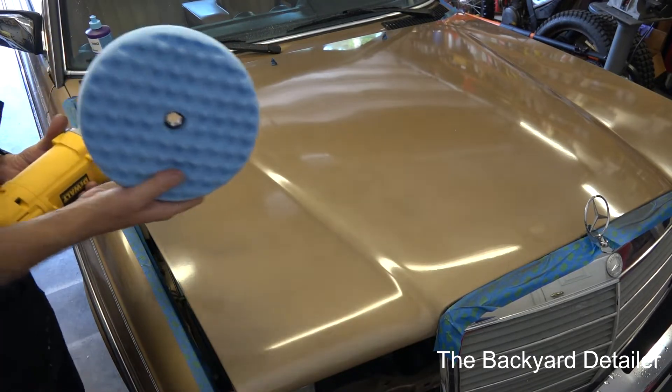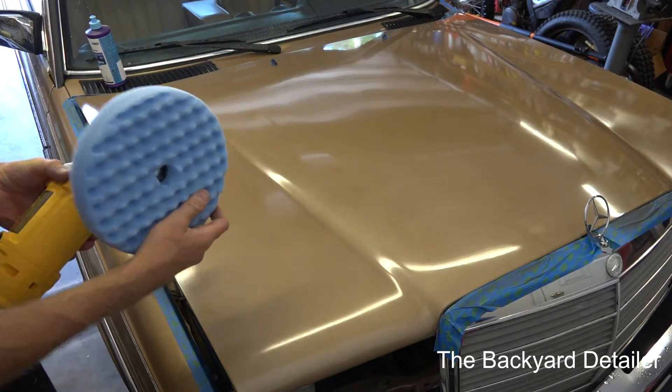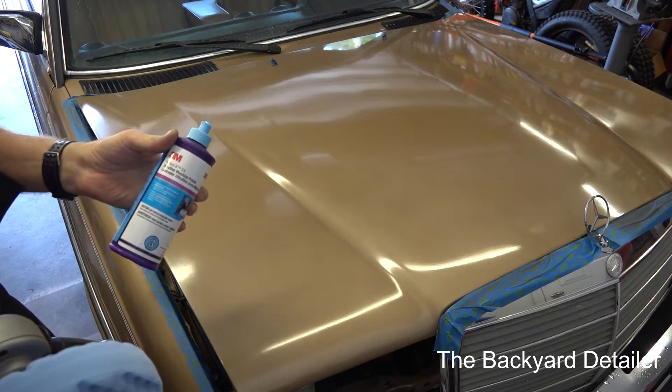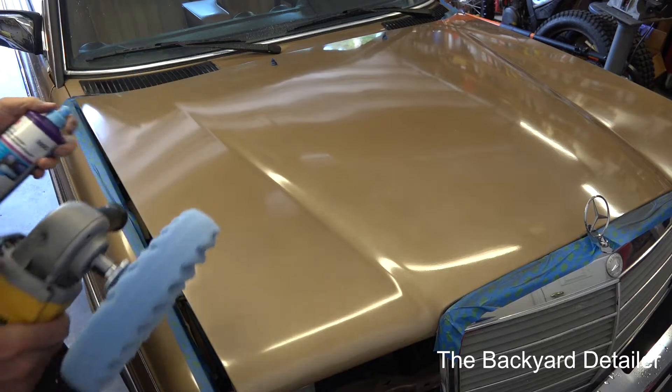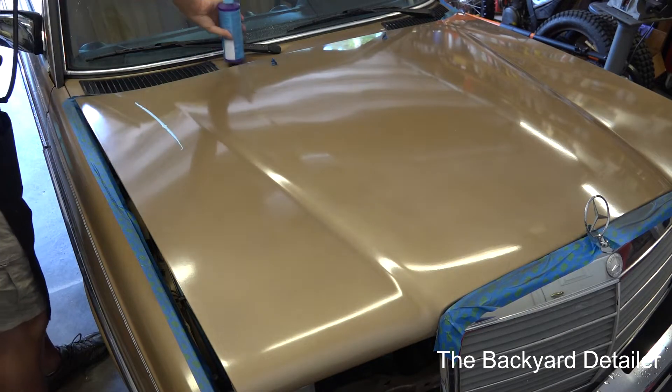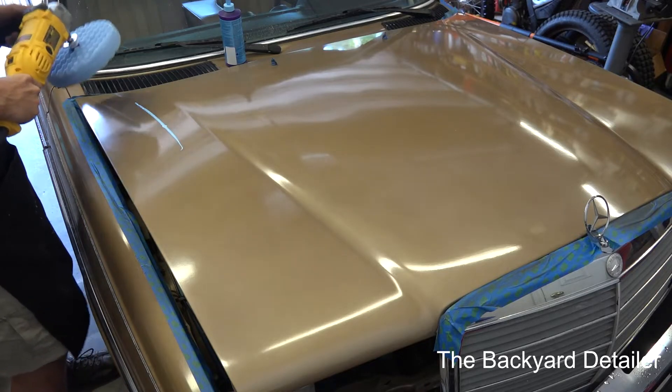Our final polishing step - we're going to be using the blue pad with the Ultra Fine Machine Polish. Blue to blue, of course. And we're going to do the exact same thing we did at the same speed.